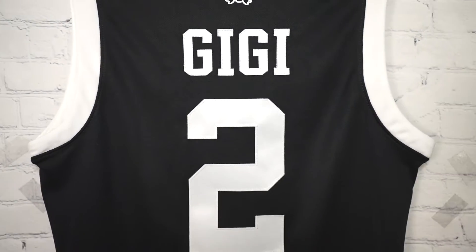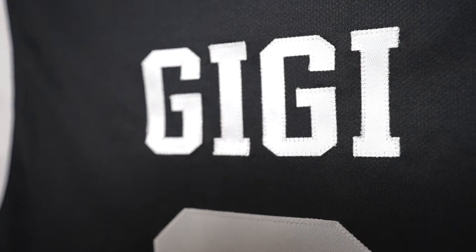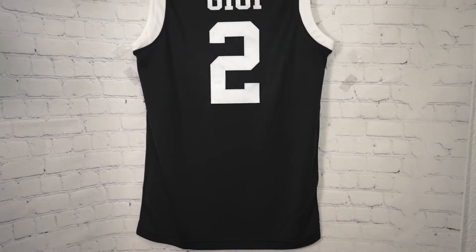Then we've got 'Gigi' and number two — single stitched, which is very surprising on these jerseys. I was expecting a heat press. And then you've got that right here, single stitched.